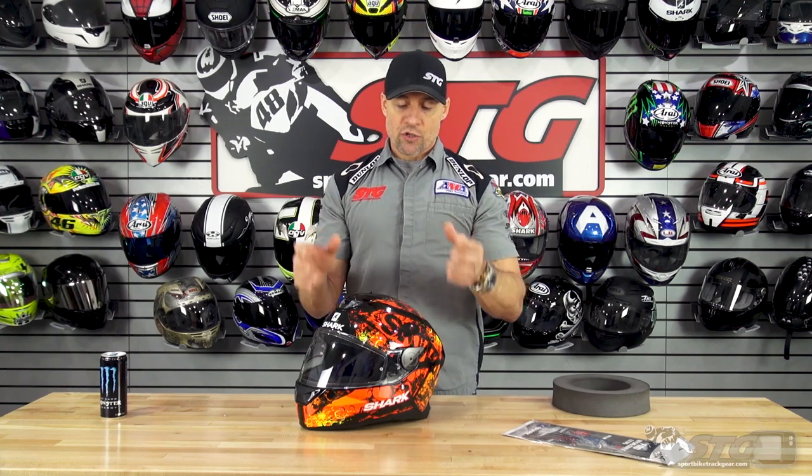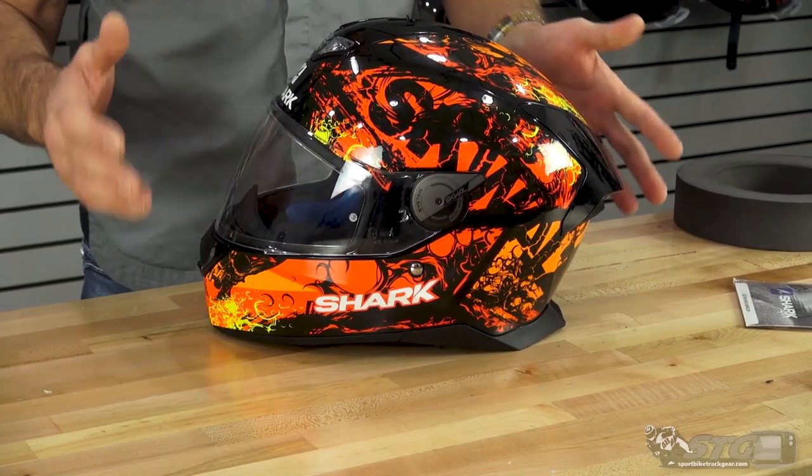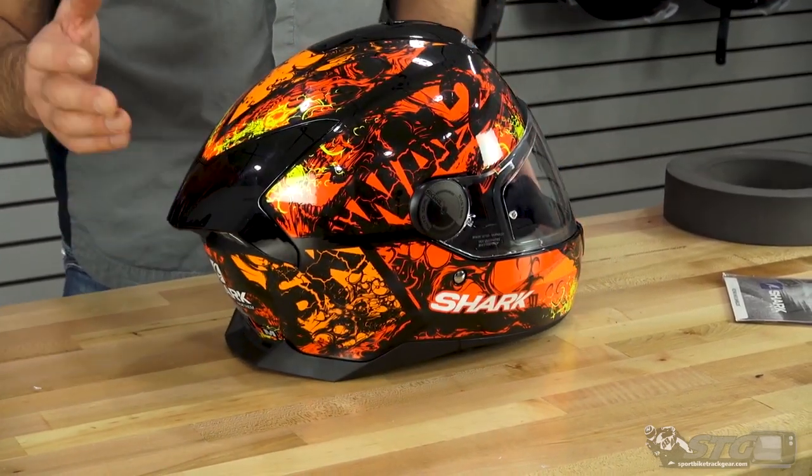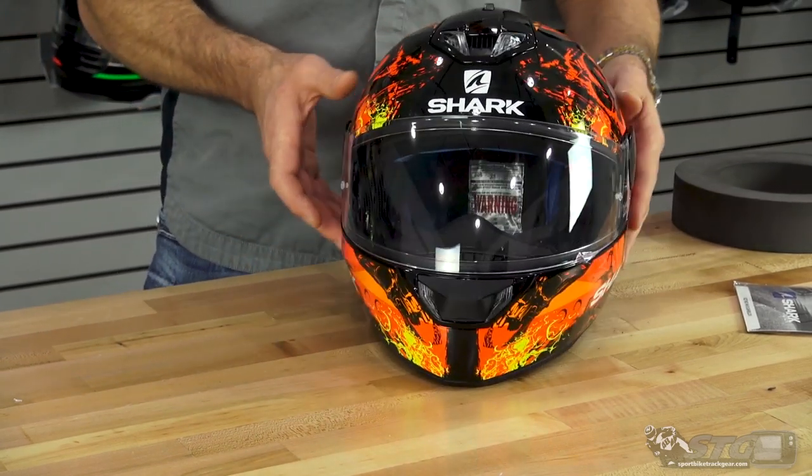Aerodynamics is where Shark really stands out from the competition. The engineering they put into aerodynamics really separates them. A great example is their Shark Race R Pro — their top of the range full race helmet — which is the quietest, most stable full-face race helmet I have. They move that same engineering and technology into helmets that are much more affordable and designed for the street. With this 2.0 version of the Squall, they have changed the aerodynamics to improve its quietness, ventilation, and stability.